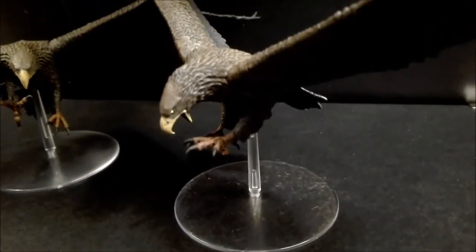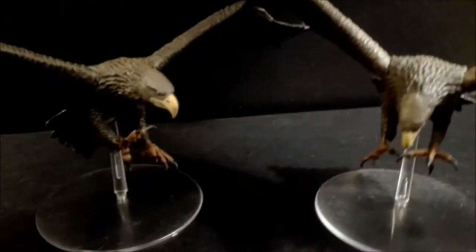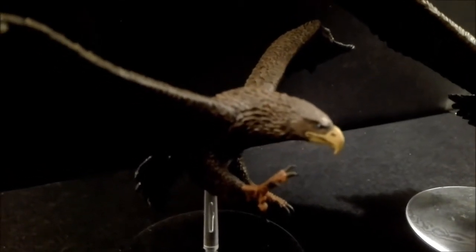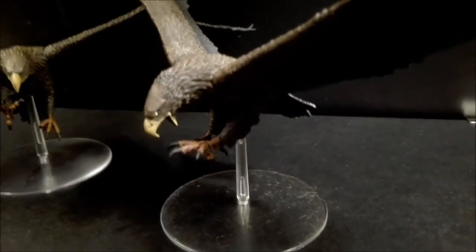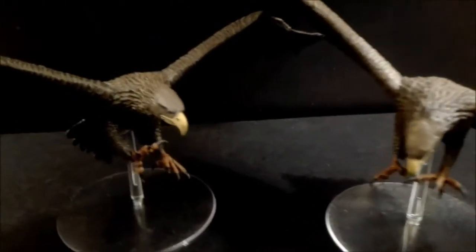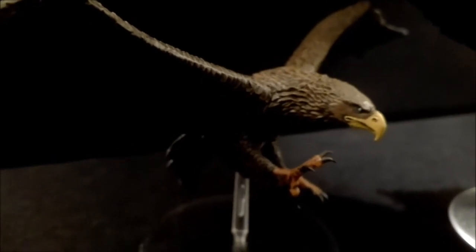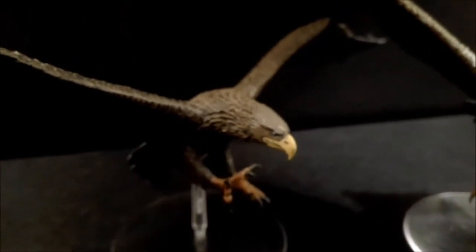I decided to paint the eyes differently on each of these models, just to give them a little more character and uniqueness — despite them both having different poses already. I thought it would be more fun to have one with sky blue eyes and another with piercing yellow, and I think it looks quite cool. It kind of brightens up the model. It's quite surprising the difference that just dotting in the eye can make, especially on the blue one. Eagles being a big block of brown, it's nice to have a little bit of different colour in there.